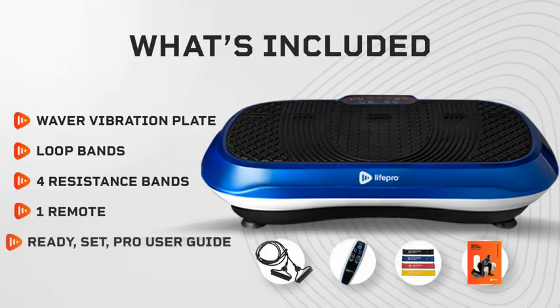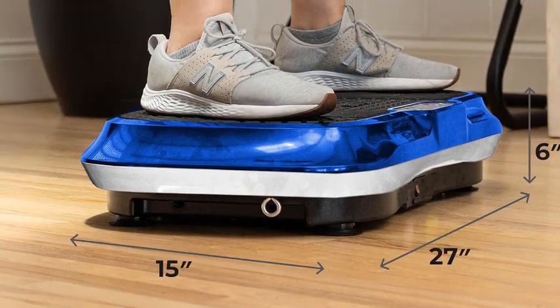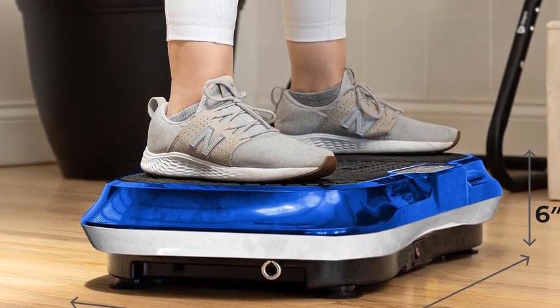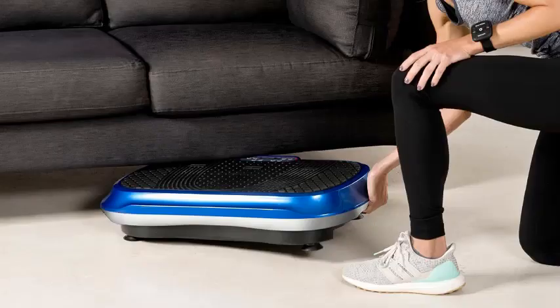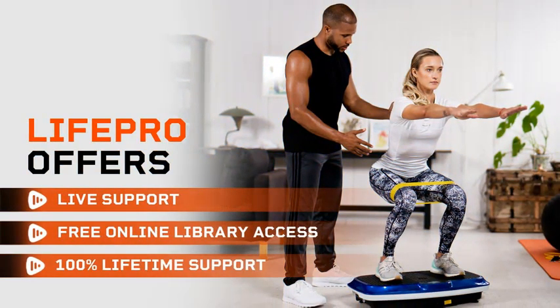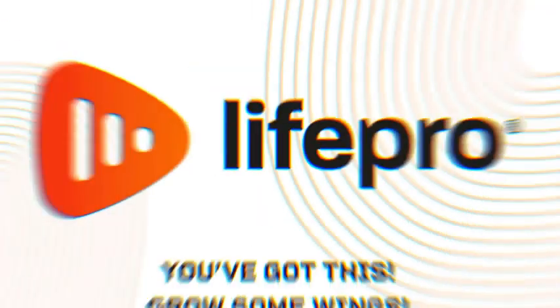The compact, durable design fits easily into any space, making it perfect for home use. Additional benefits include improved bone density, increased metabolism, and reduced stress levels. The LifePro Vibration Plate is equipped with user-friendly features and a remote control for easy operation. Transform your fitness routine with this versatile and powerful vibration platform.